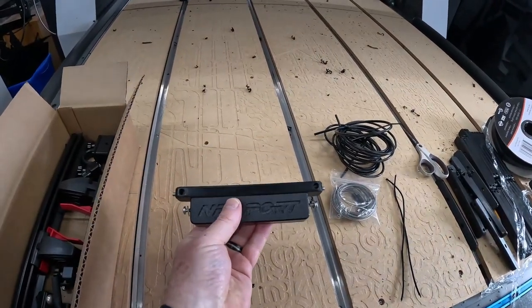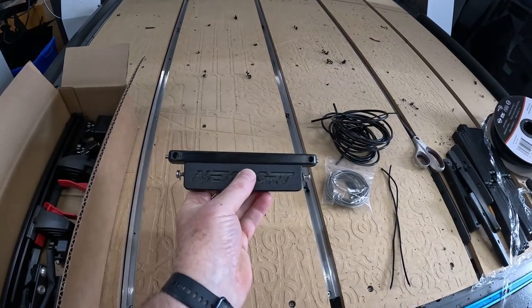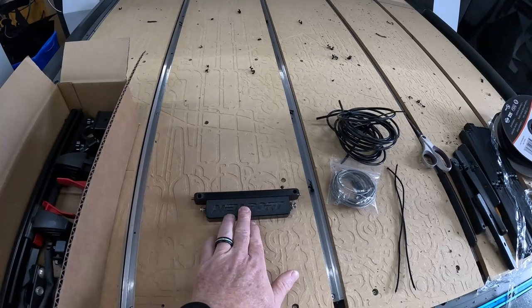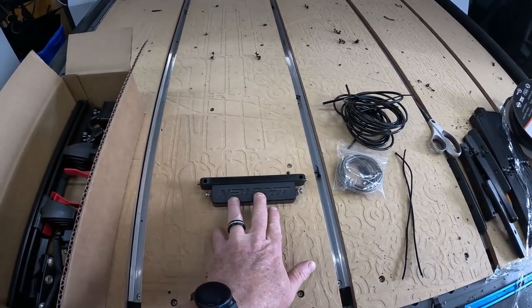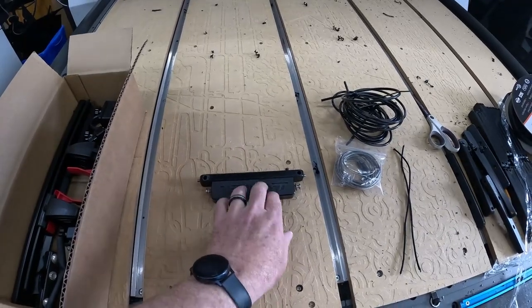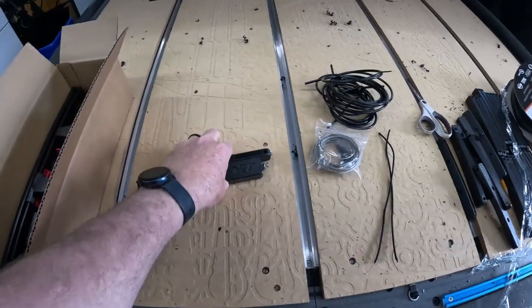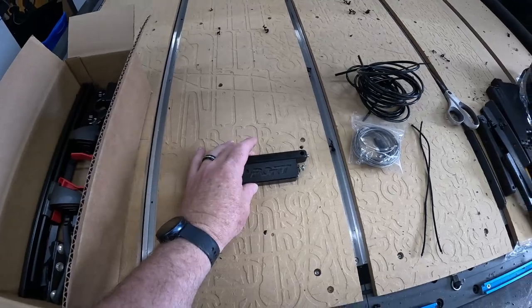Your motor cable bracket — this is dependent on which motor you have. There are two versions: one for the Newport 180 and another one for the Newport NK 300, and then there's a torpedo version. Make sure you pick which motor you have when you order your kit.